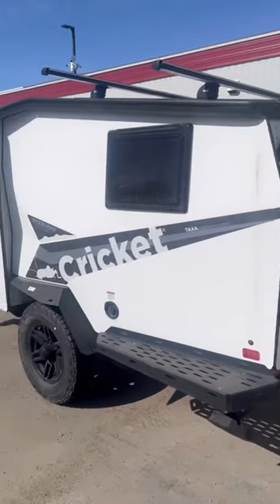So a customer asked me the other day, he said, hey man, you got something for four people that'll fit inside your garage? I said, you need a Taxa Cricket.